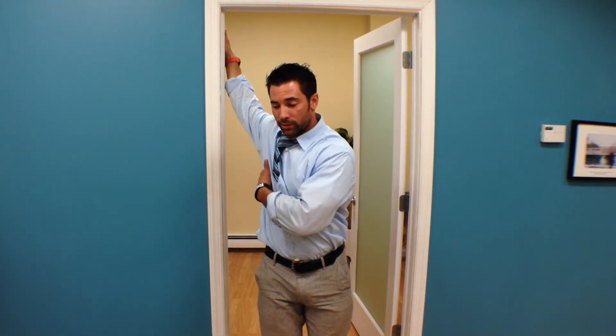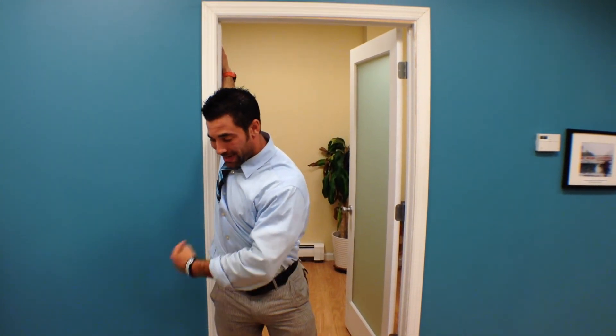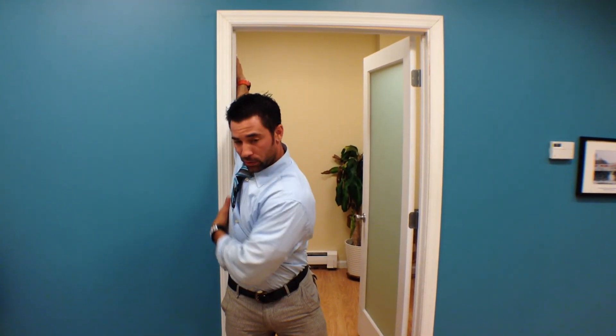Any shoulder pain with that — obviously adjust it so that you don't, or just discontinue that exercise. Next one: arm comes up over the top of the head. What we're trying to do here is just kind of lean and fall away with our body, come in, push our chest in as the arm gets brought back around. We're going to stretch out this whole portion right here.